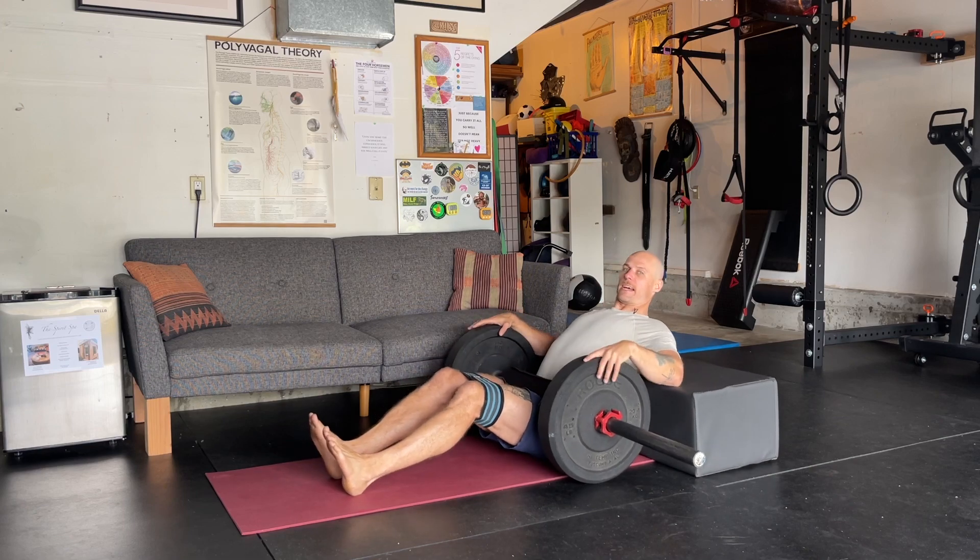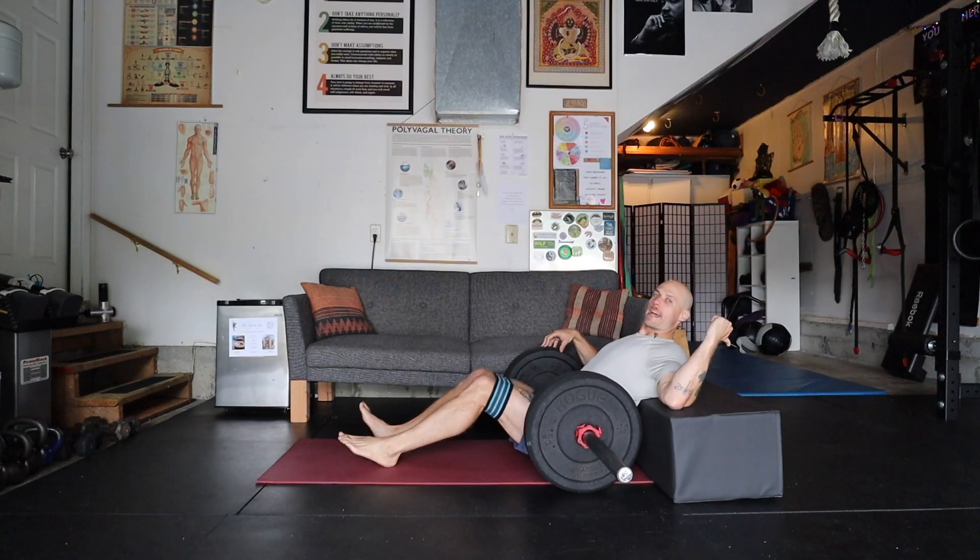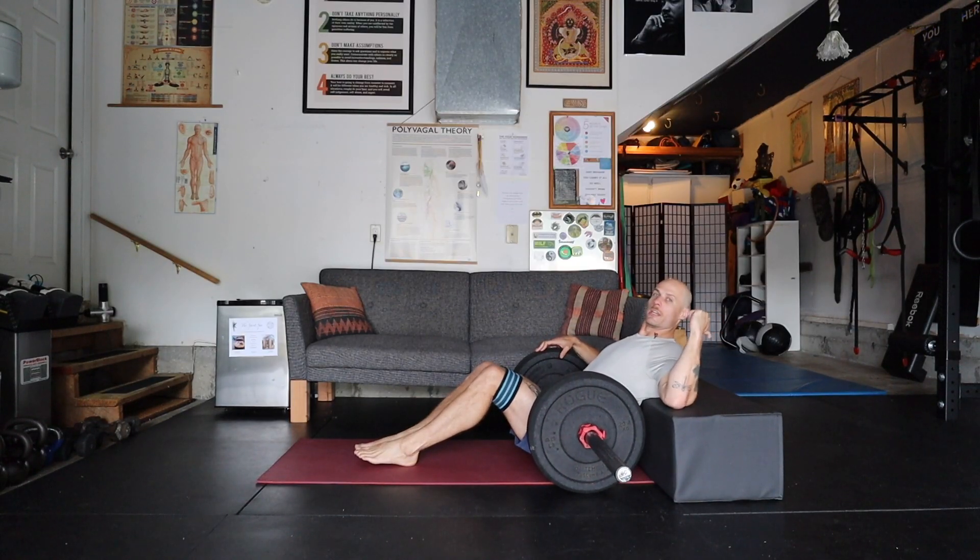First rep I usually just take time to find the position, and I like to have something that my shoulders and my shoulder blades can feel supported when doing this exercise.